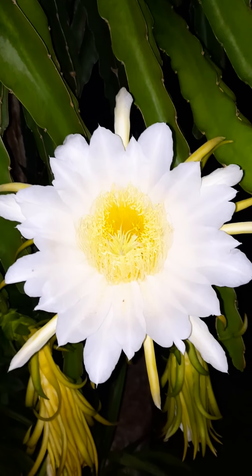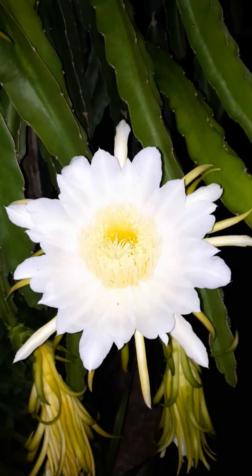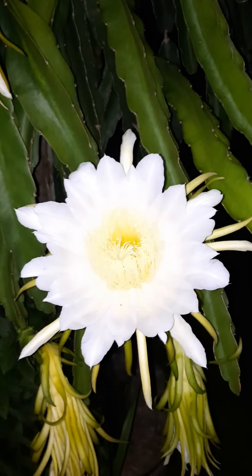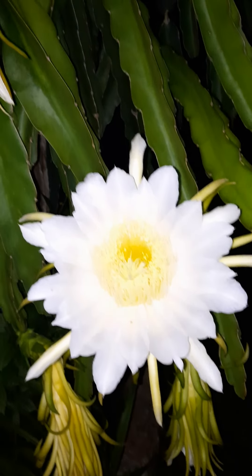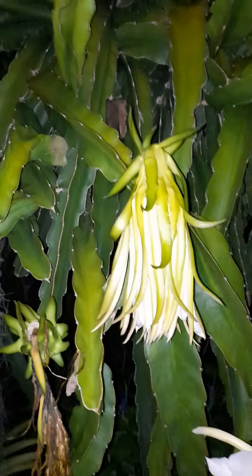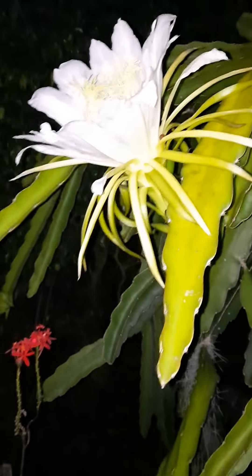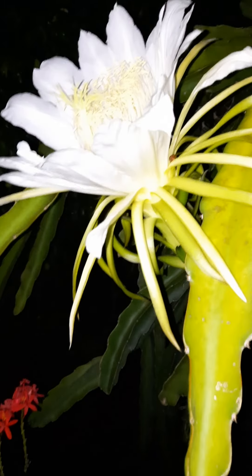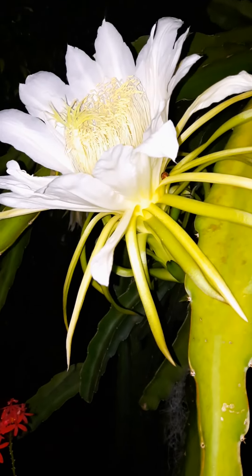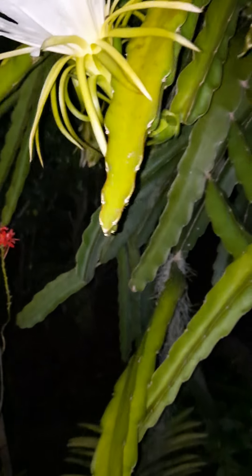Hello everyone, this is Lana from South Florida. I just came back from a long trip — I was out of the country for four weeks, just came home and it's dark already. I came out to my little garden and that's what I found: my pitaya cactus is blooming. This is the white variety dragon fruit, or pitaya.